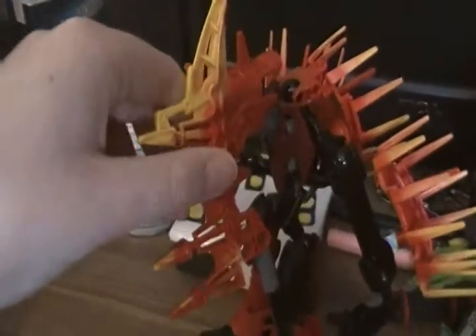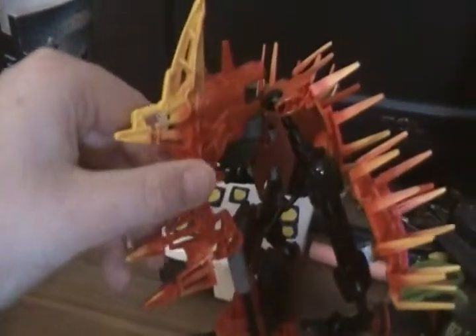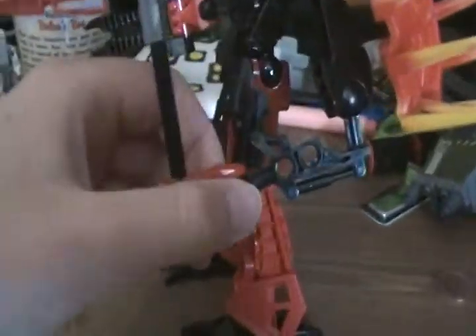No pieces and recolors, I guess. Recolor. So this is Kraika's foot, recolored with a nice red and skeet yellow. Pretty good one. Red Glatorian hand. And yeah.